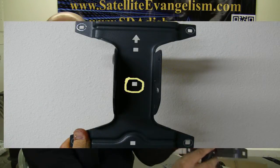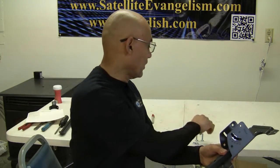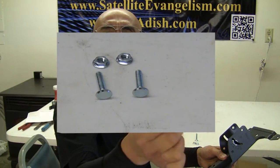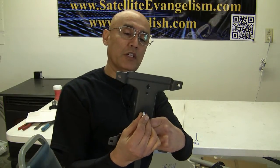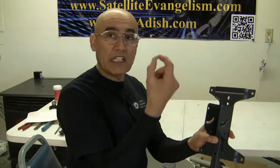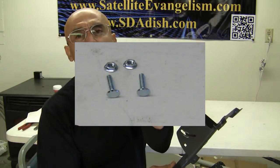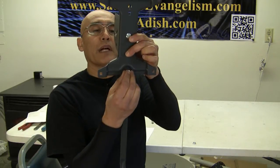Starting with the one in the middle, we'll take one of the carriage bolts, which is an inch and a half. As you can see, it has a flat surface. We want to take that carriage bolt and poke it through the center hole and on through the LMB arm. Next, take another carriage bolt with a flat head on it and feed it to the front side of the elevation bracket just like that.